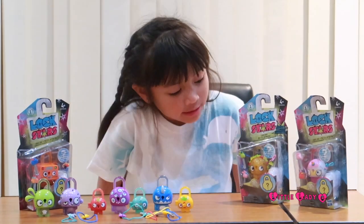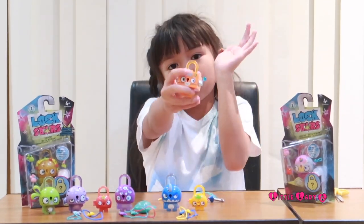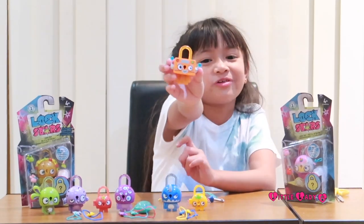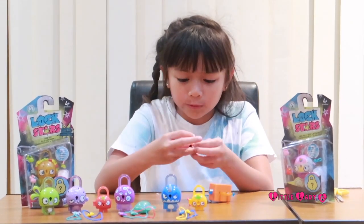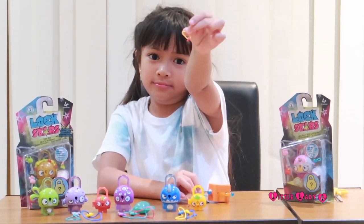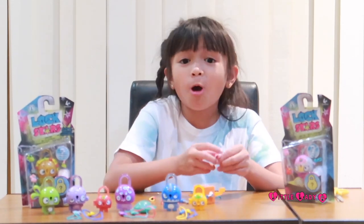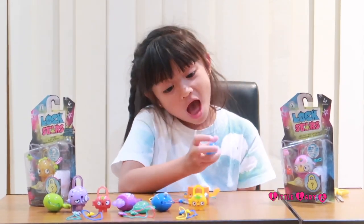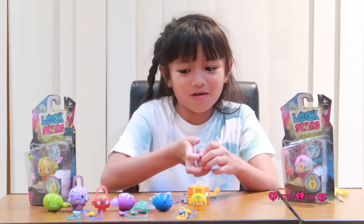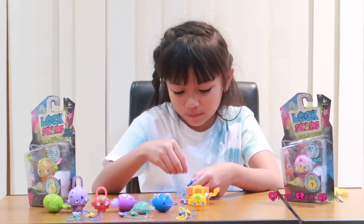Our next lock is the robot lock. It's a really cute robot! The charm that it comes with is an oil can, and the charm inside the belly is a heart - it's so cute. The small lock is a dog - she's very very angry. Anyway, let's keep all my charms in there.